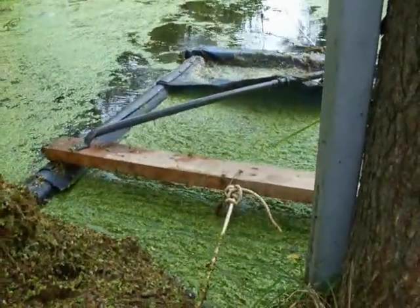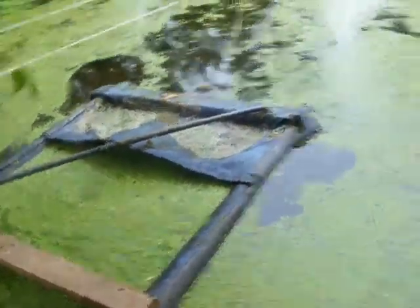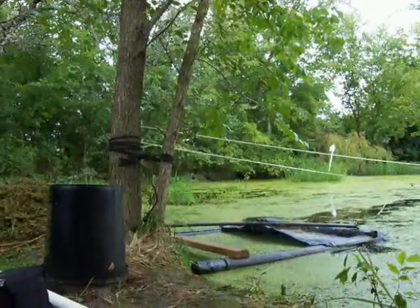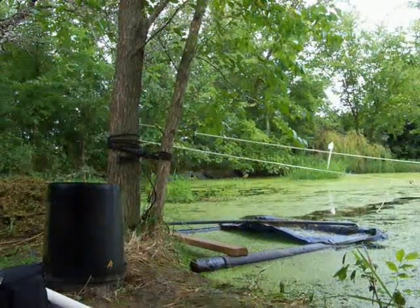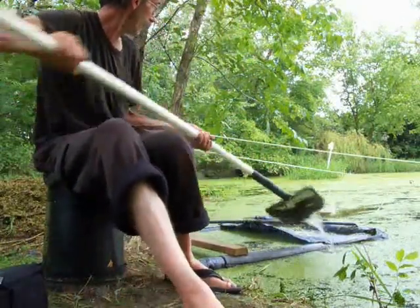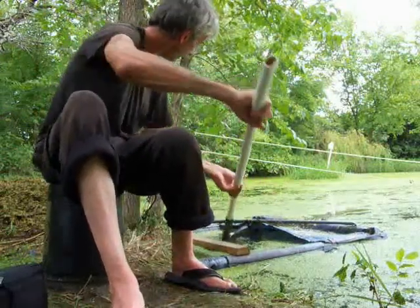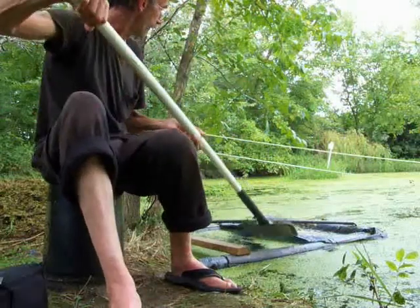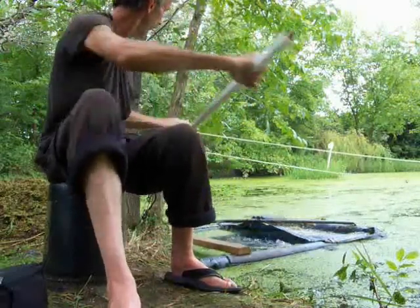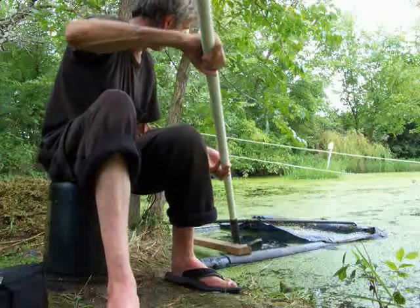See all that duckweed captured up in there. What I do is I take my net, reach down in there, grab it up — look at all that duckweed — and throw it up in a pile. Literally, what I'm throwing on that pile behind me is quite a few hundred dollars' worth of fuel, fish food, and fertilizer.